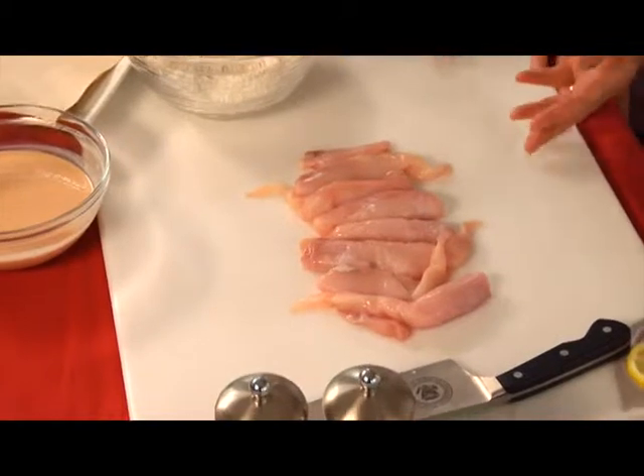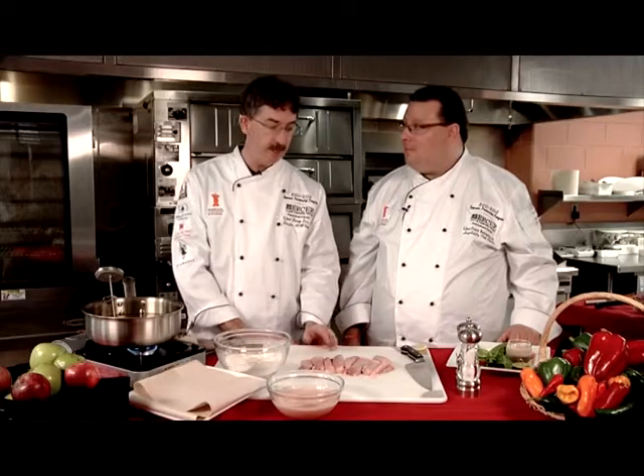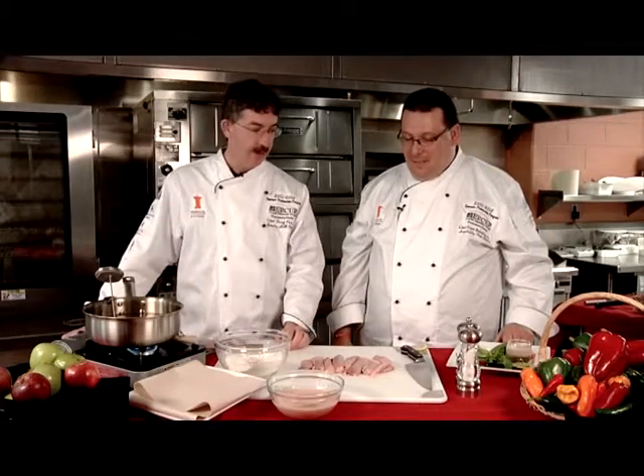Gator meat is actually very lean. A four-ounce serving has only three grams of fat, and only one of those grams is saturated — it's very lean meat. Of course, we're going to un-lean it by frying it, adding a little fat where it's been neglected. This is a farm-raised alligator. Before you rush off to buy some, it averages around $20 a pound for gator filet.